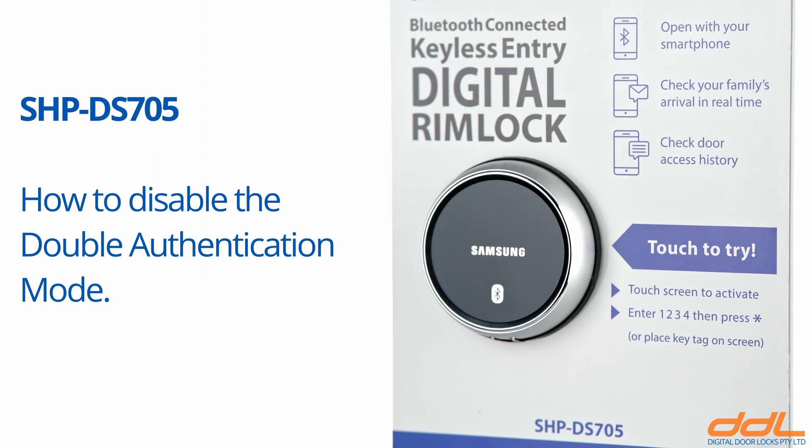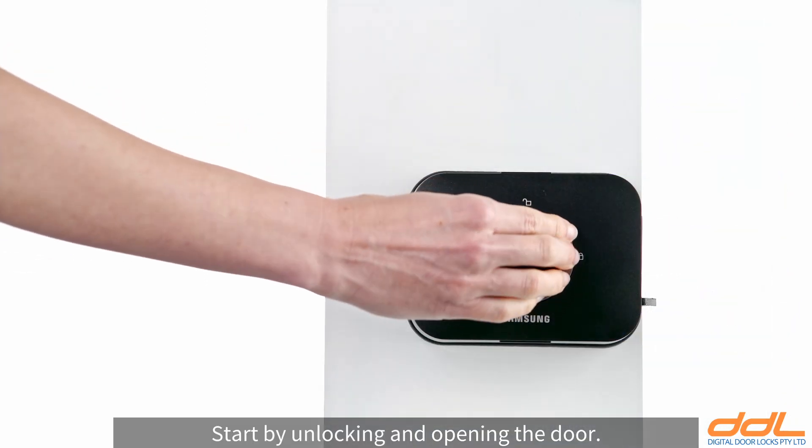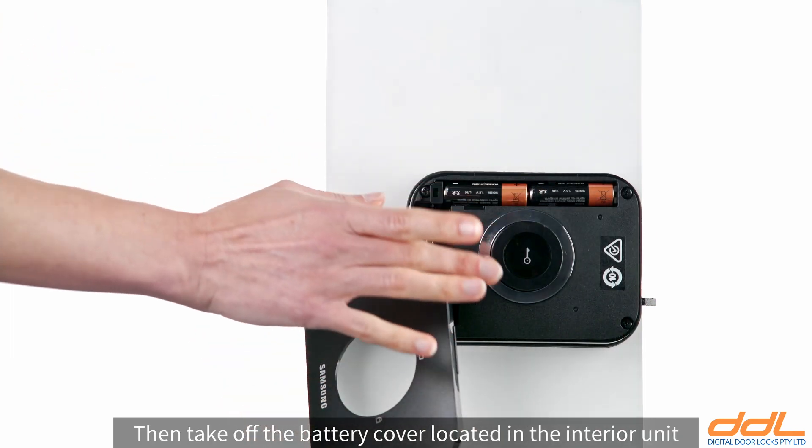How to disable the double authentication mode. Start by unlocking and opening the door. Then take off the battery cover located in the interior unit.